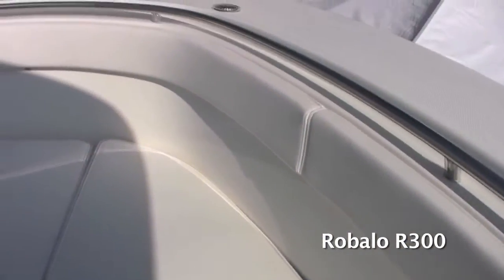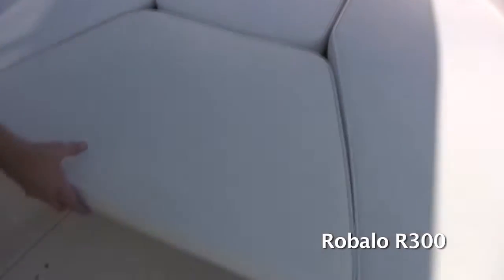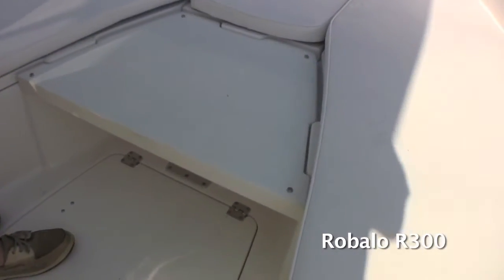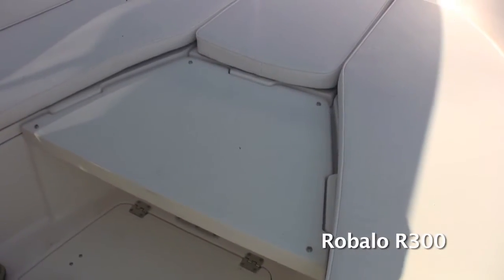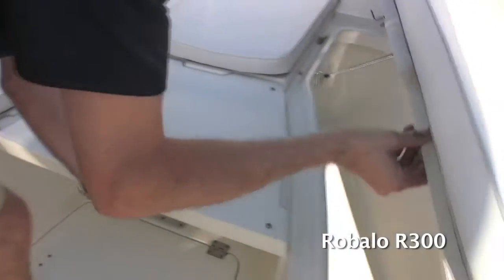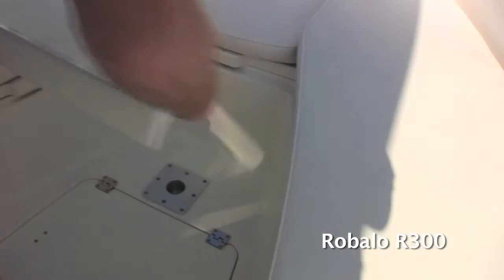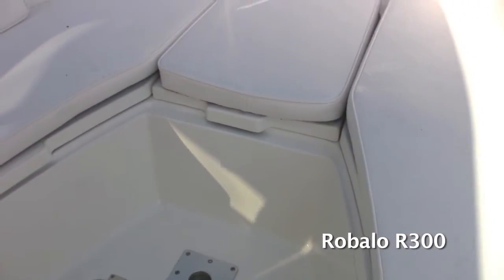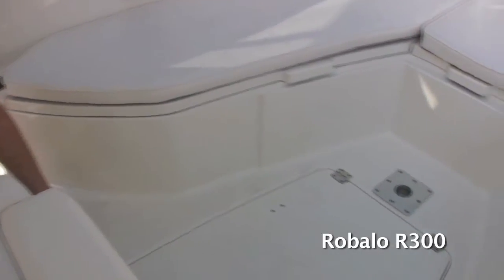One nice thing about this bow area is that it's got this filler piece — a removable fiberglass piece. You can use it as a casting deck, and when you want to use it as lounge seating, the entire piece pulls out and you've got a U-shaped seating area here in the bow, which helps add to the versatility of this boat.